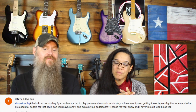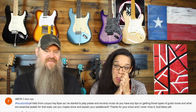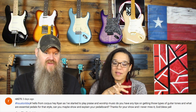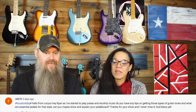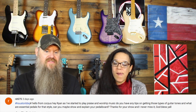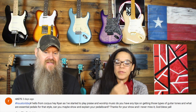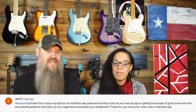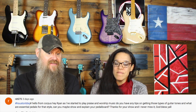RDT275, hashtag Houston BBQ, hello from Corpus. He asks: 'Hey Ryan, as I've started to play praise and worship music, do you have any tips on getting those types of guitar tones, and what are essential pedals in that style? Can you maybe show and explain your pedal board? Thanks for your show, I never miss it. God bless y'all.'